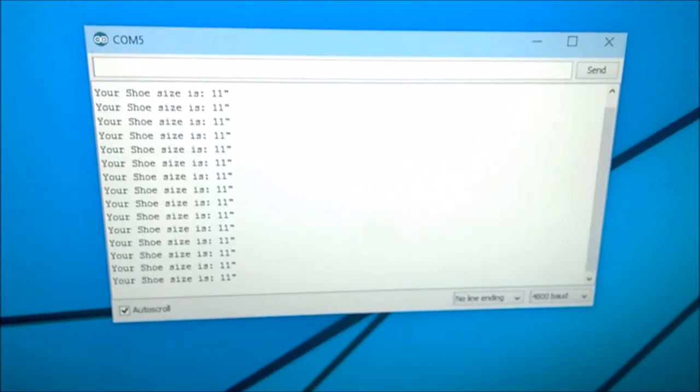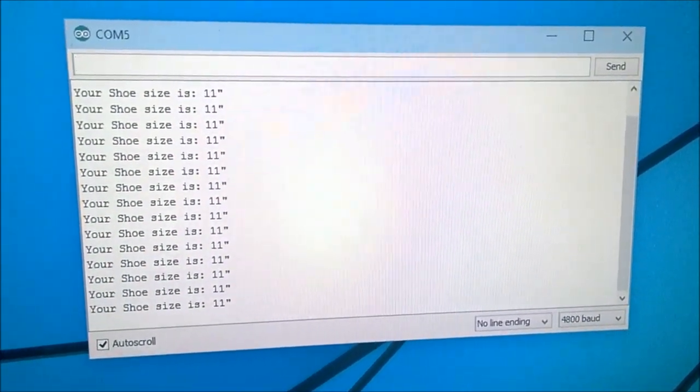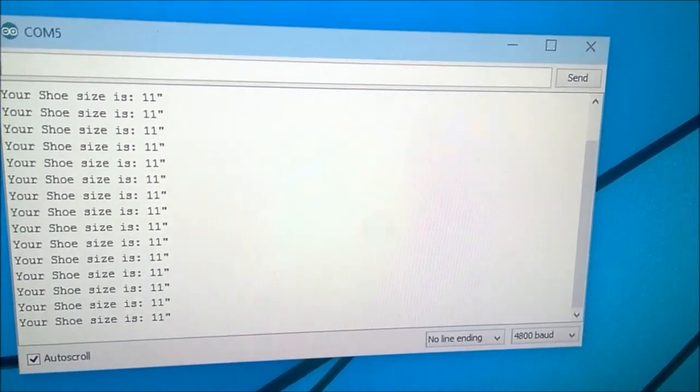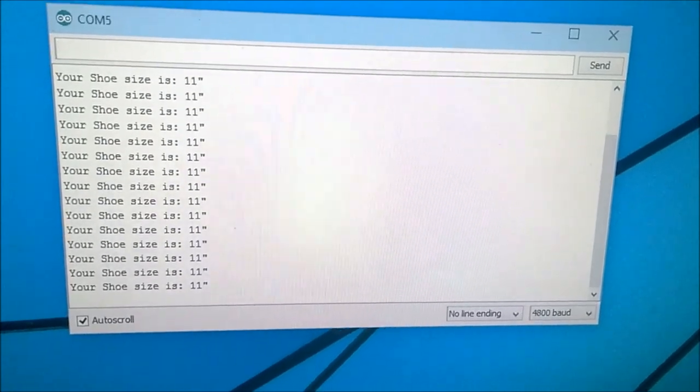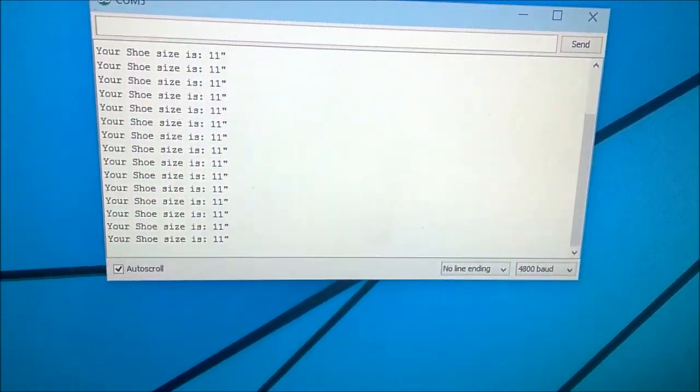So yeah, so far so good. Next, we probably need to look at if you're a wide shoe or 11 and a half or 11 and three quarters. I don't know, but right now it's pretty exact, so we're on our way.